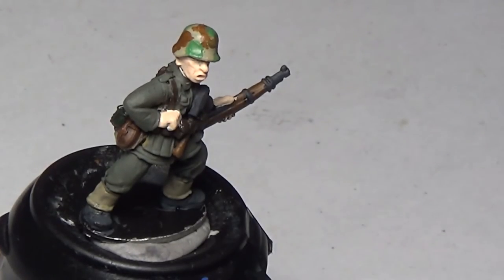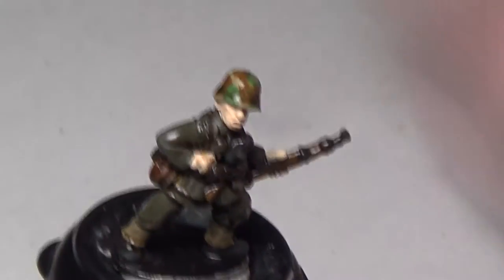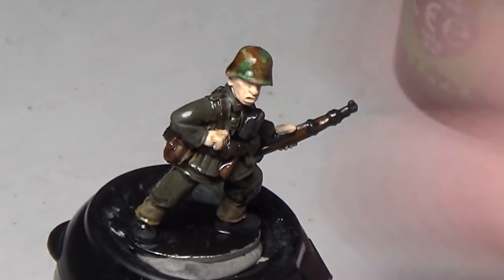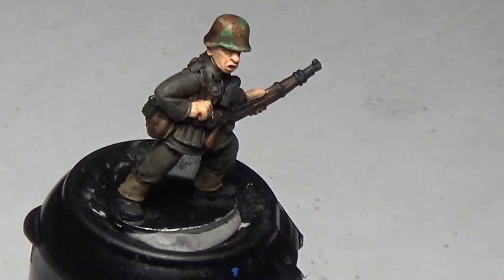Speaking of washes — here we have Agrax Earthshade, going over all of the model except the skin. So the uniform, all the pieces of kit, the weapon — everything except the skin, because we're going to be washing the skin with Reikland Flesh Shade right after this. Once the camo is washed it really does the part — it looks like proper camouflage. This isn't a 100% award-winning paint job, but it's just to get a quick and easy result that looks good. There's only about 30 minutes of footage for this entire tutorial unsped, which shows how quick it can be.